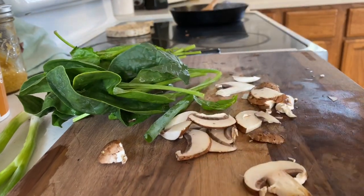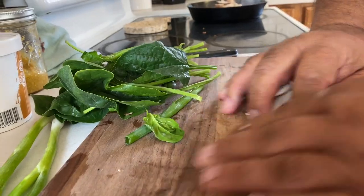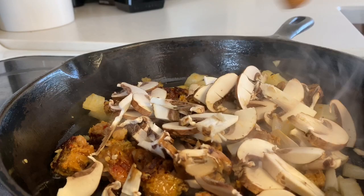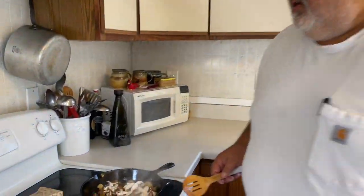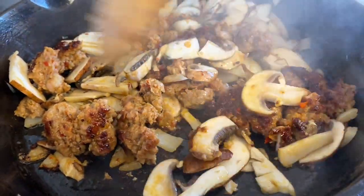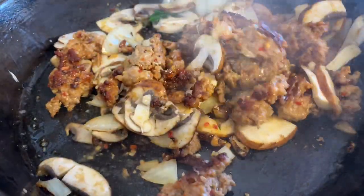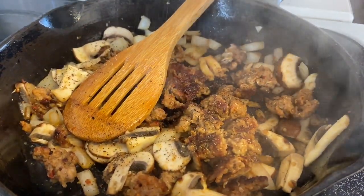We'll throw the mushrooms in there. I'm going to let that go on top, and once we start mixing them, we're going to add a little water into it. Original Joe's, they say, didn't really brown the meat up. But that caramelization, a little extra sear to it, adds flavor to me. There's a little bit of salt — we're going to check that at the end.